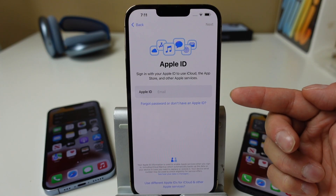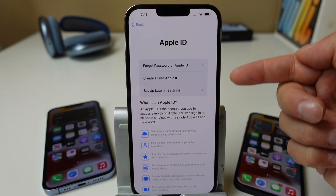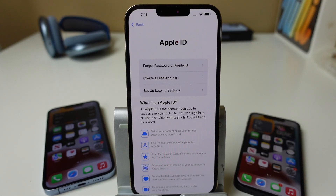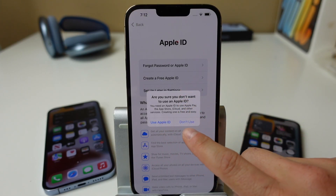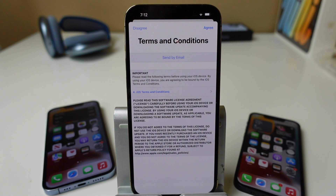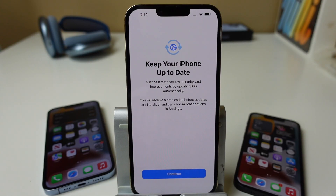From here, you can enter your Apple ID if you have one. If you don't, you can tap to set it up later in settings, create a free Apple ID, or reset a forgotten password. To keep things simple, we're going to choose 'Set Up Later in Settings.' We'll tap Agree. It's going to prompt you letting you know it will keep your phone up to date — you'll receive notifications before updates are installed and can choose to do them in settings. We'll tap Continue.